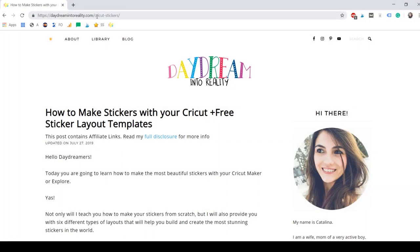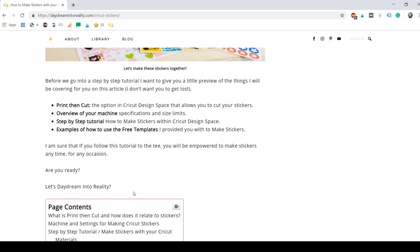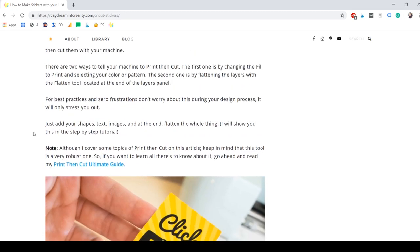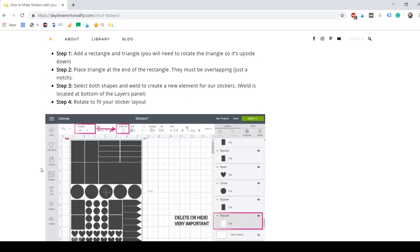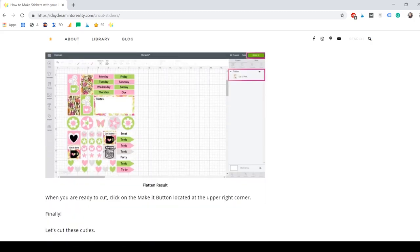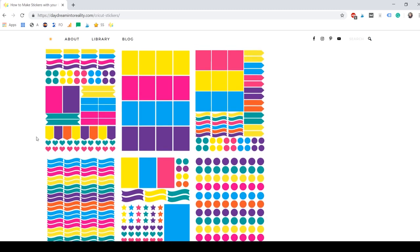First you need to go to DaydreamingTrueReality.com/cricut-stickers and here you can read the full article. It teaches you how to do everything from the beginning, just in case you're not a video person. It shows you how to do it with all of the photos, which is really nice. These are all the step-by-step instructions we're going to follow in our tutorial. I want to show you the layouts — there are six different layouts and you can use them to add patterns, text, or images.